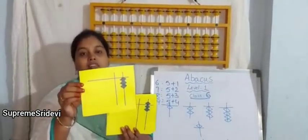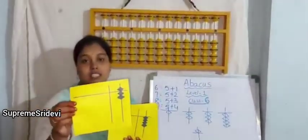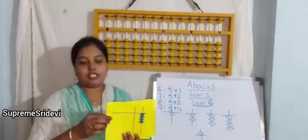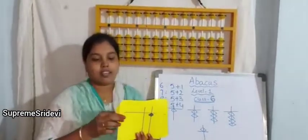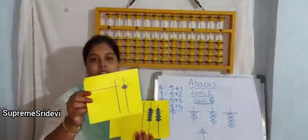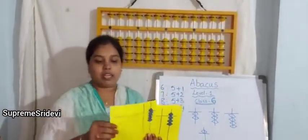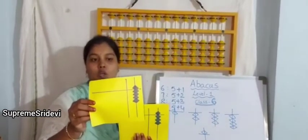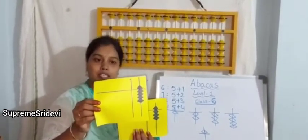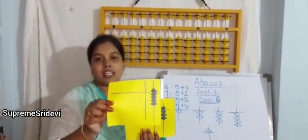Now you can say yourself by seeing only. The value is 3. You can say very easily — 7, very good. 4. It is very easy — only 1, because we have only 1 bit in the lower part. Here the full rod was closed — upper bit is there and 4 lower bits are there, so the value is 9.